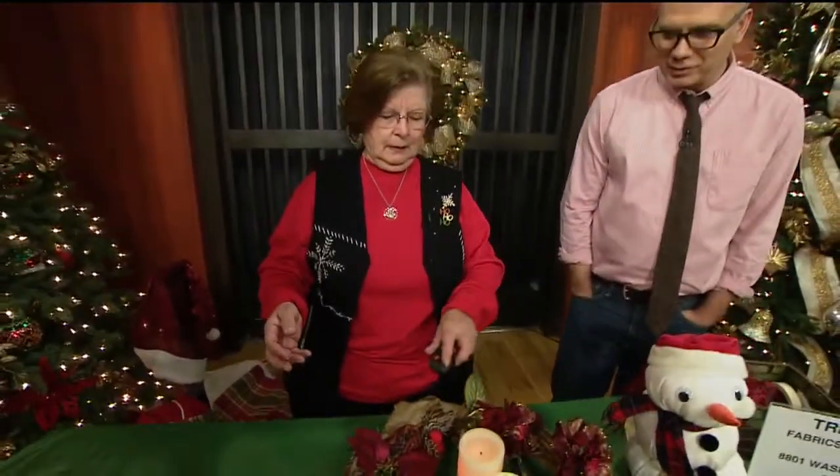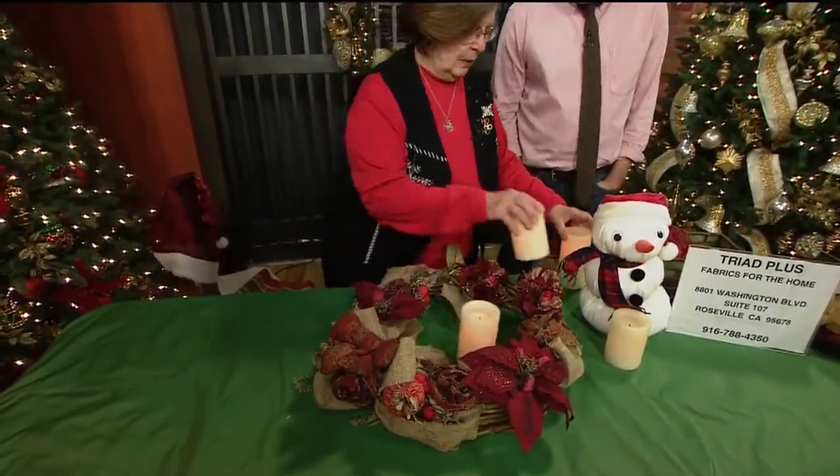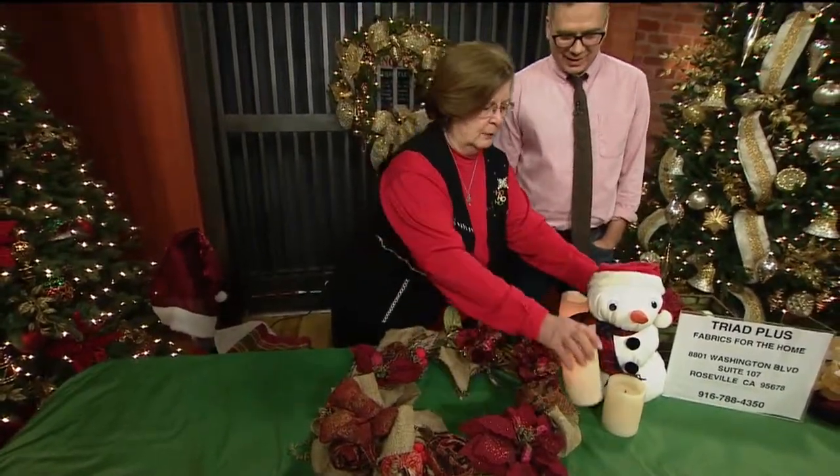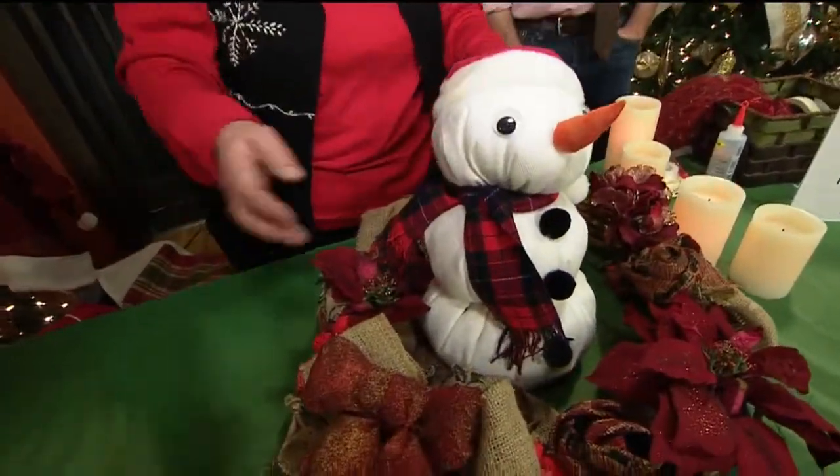Let's light those candles. Light those candles. Isn't that neat? If you want something more whimsical, you can put one of our snowmen, which you learned how to make. There you go.